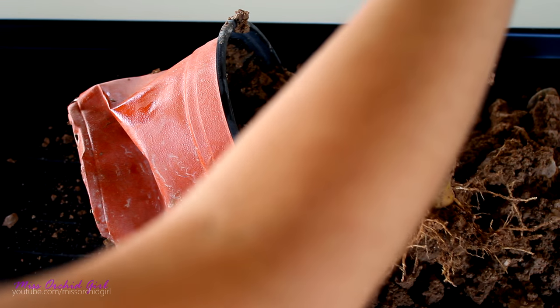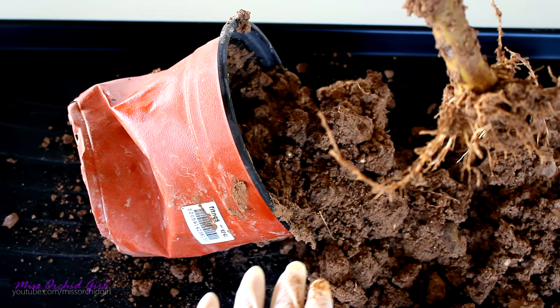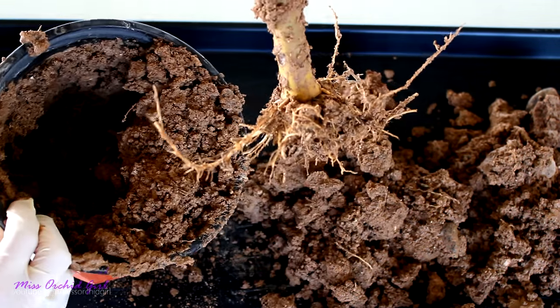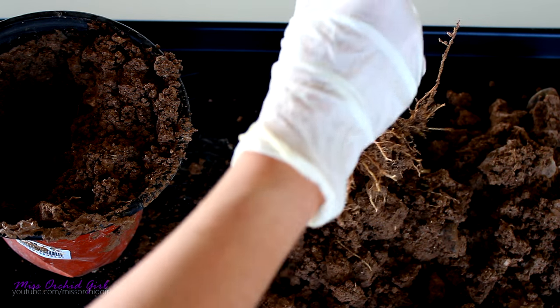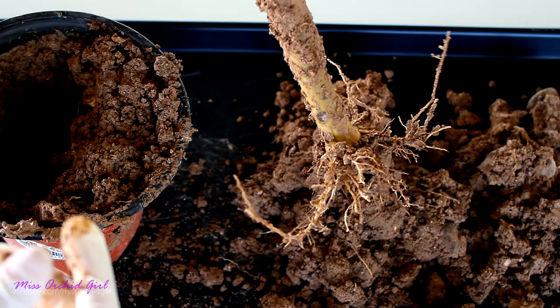And here is our plant. I believe it was a cutting. We have some roots at this point — I cannot really tell if we're good with the root system or not. So what I'm gonna do right now is go to the sink and wash away all of this mud from the root system, and I'll come back with a new potting medium.